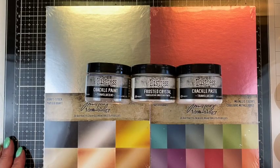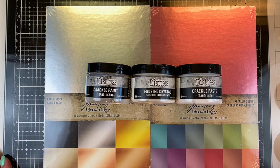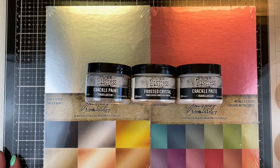Hello fellow makers. I am inviting you along with me today to do a little bit of experimenting with some of the new Tim Holtz Ranger Ink Distress products that were released. Some of these are tried and true — they just got a new facelift — and some of them are new to us. So I am excited to kind of give a few of them a try.